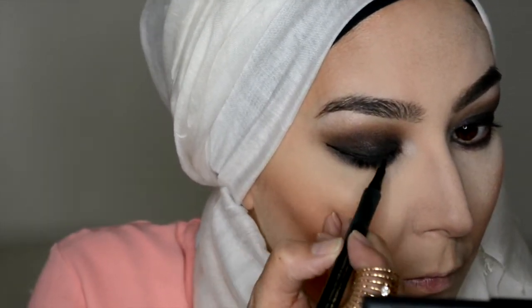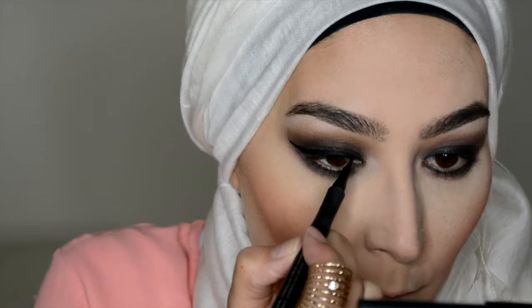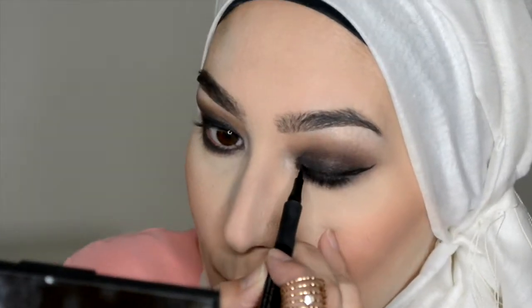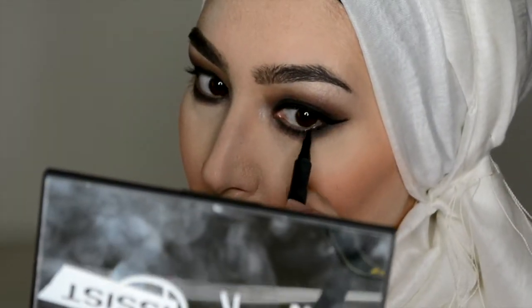Now in with a pen eyeliner just to create a little bit of a soft wing, and under the eyes as well.